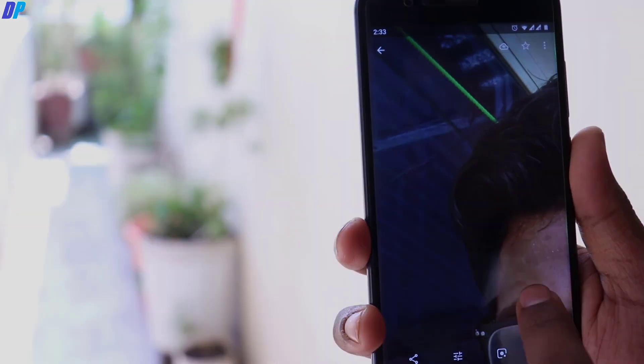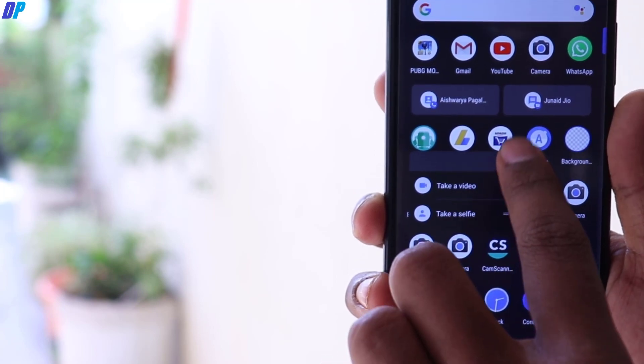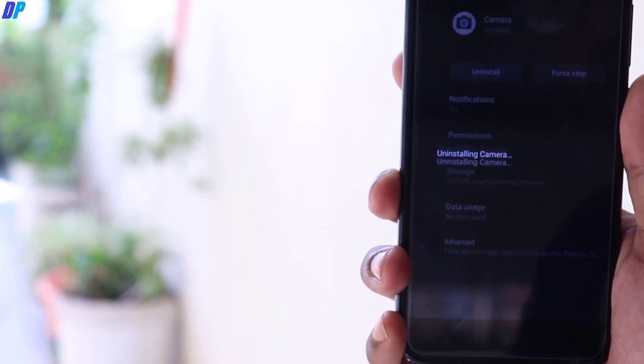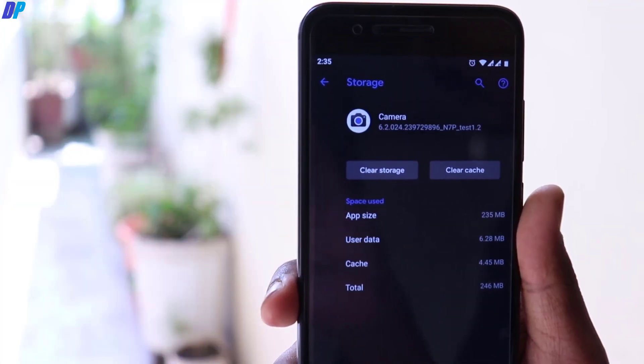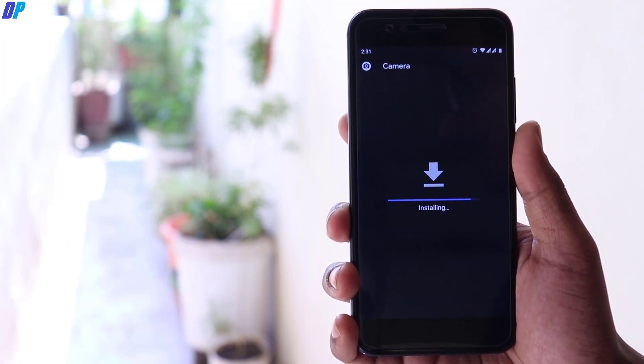Now let's get started. First of all, you need to uninstall your previously installed Google Pixel 3 camera from your mobile. If you have any Google Pixel 3 camera installed, just simply uninstall it, then go to the link in the description and download the Google Pixel 3 camera application from there.